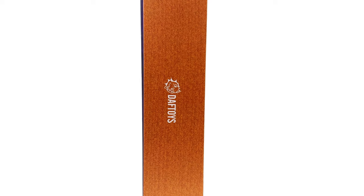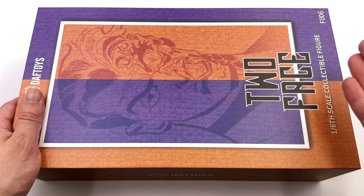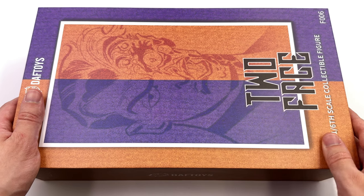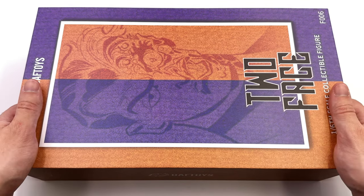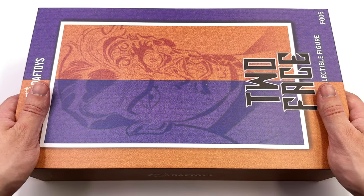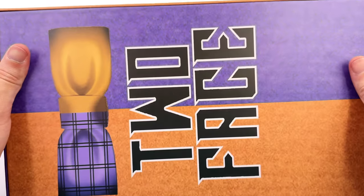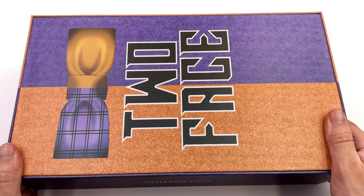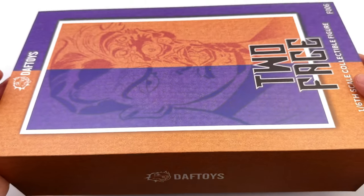As for the box art, it's pretty straightforward — an image of Two-Face front and center. Unfortunately the image is kind of low res and blurry, but who cares, we're not here for the box art. On the side of the box: Daft Toys. And more graininess on the back — Two-Face, plus a classic look and bow tie, which is pretty much exactly what the figure will be wearing.